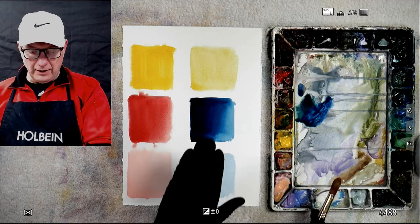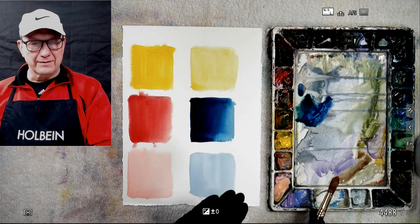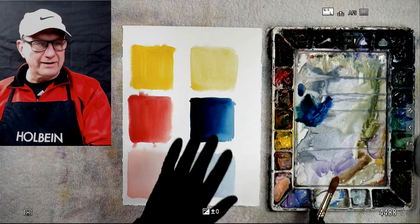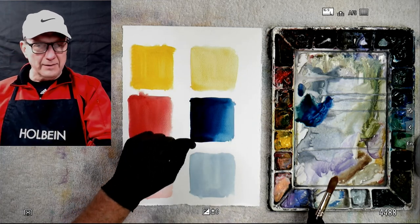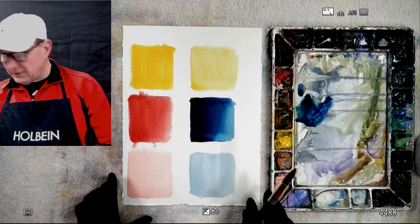So that's the difference between a tint and a wash. A tint is a lot of water with a little bit of pigment. A wash is a lot of pigment and you can control it a lot more because it's thicker.